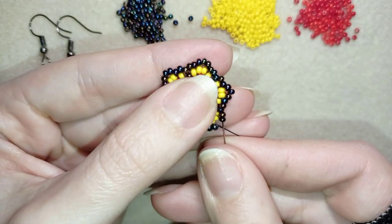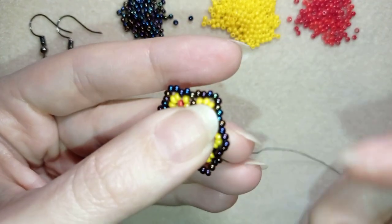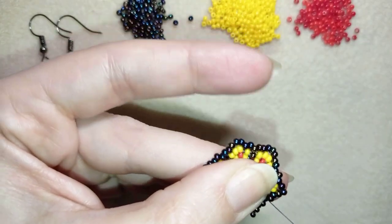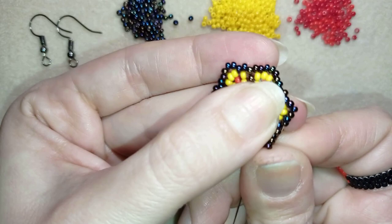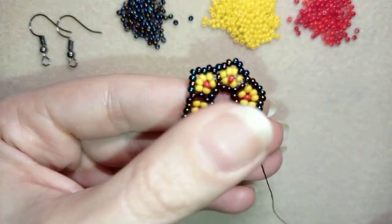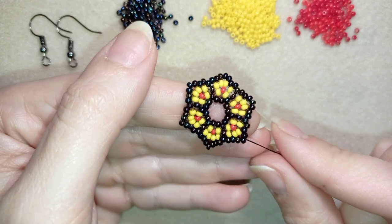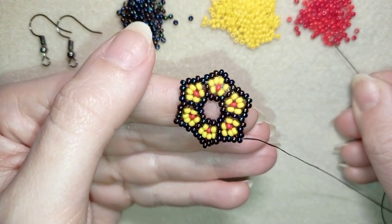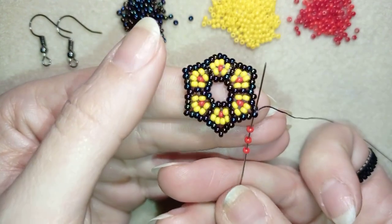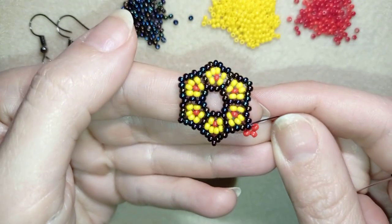I'm here adding my last three beads from this row. What I want to do next is go in this direction and exit through the one that's sticking out the most — the central one of the three I added in my last row. Then I'm going to pick up three red beads and go back in a circle through the same bead.